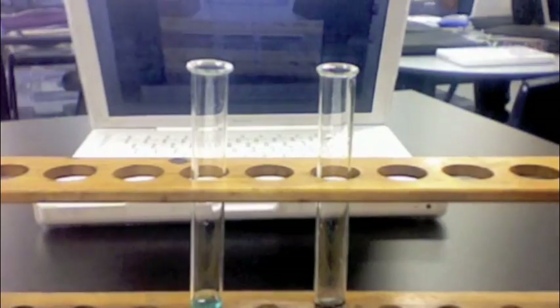This experiment is to test a displacement reaction with a more reactive metal with a less reactive metal in a solution.